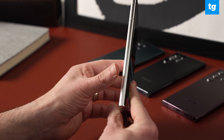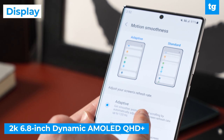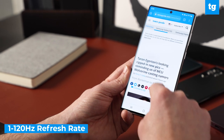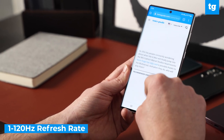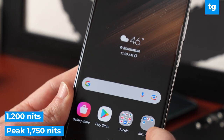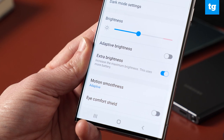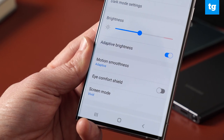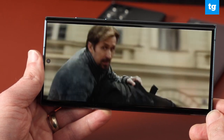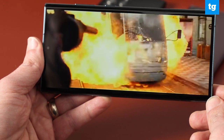The Galaxy S22 Ultra's display is a 2K AMOLED panel that gives you a 120Hz refresh rate for smooth scrolling and fluid animations. There are two standout upgrades: one is the 1200 nits of brightness, which reaches a peak of 1750 nits in direct sunlight. The other is a new vision boost feature that adjusts the color and contrast based on ambient lighting conditions. This panel delivers vibrant colors and wide viewing angles while watching the Netflix 2022 movie preview.